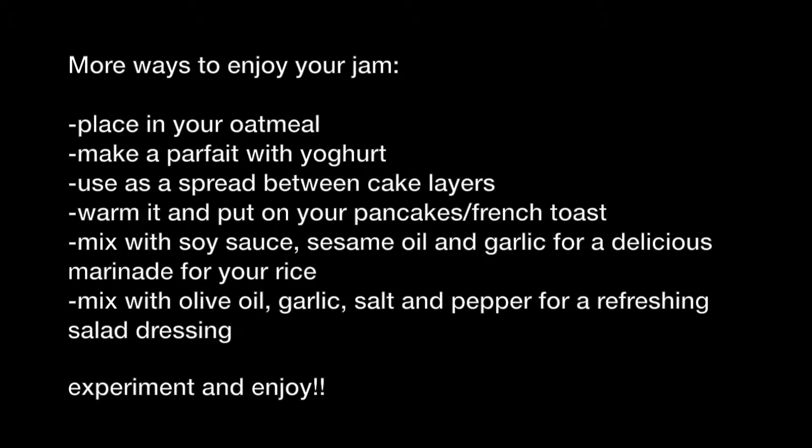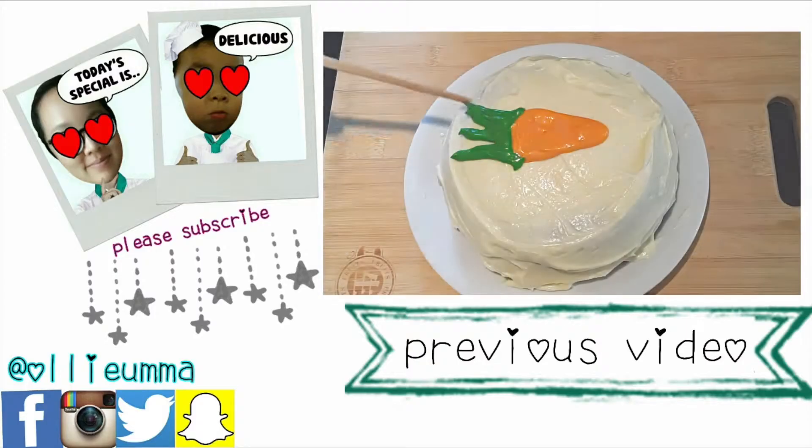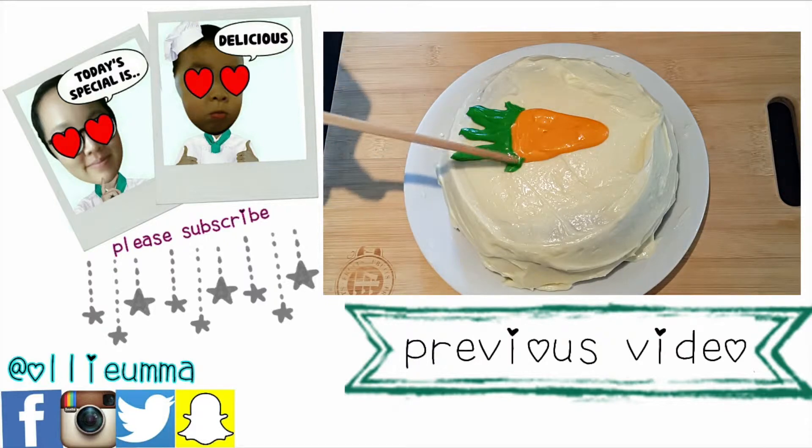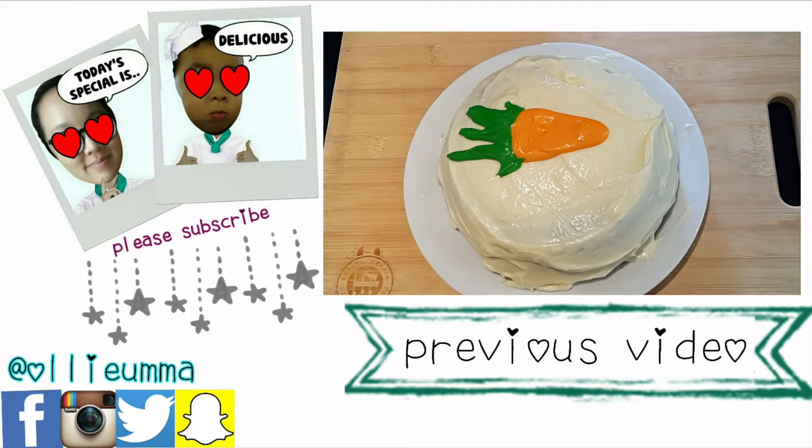Here are more suggestions for you to enjoy your jam. I hope you enjoyed the recipe. If you have any questions, comments, or recipe suggestions, leave them in the box below. Be sure to subscribe for new recipes and share if you've enjoyed. Thank you for watching.